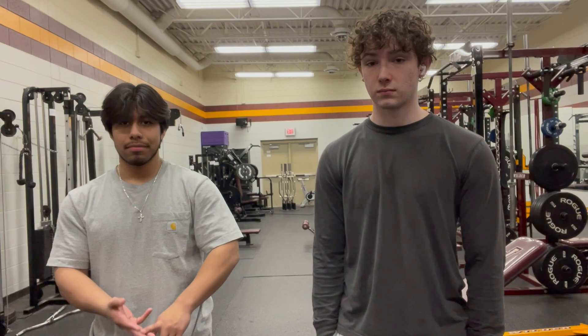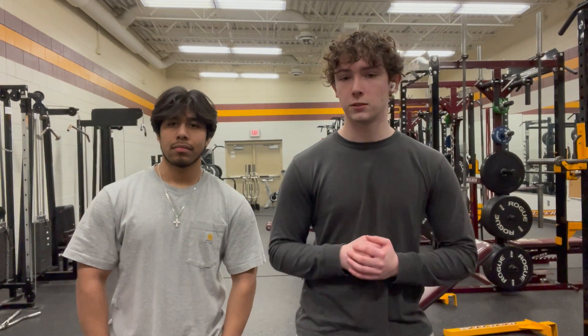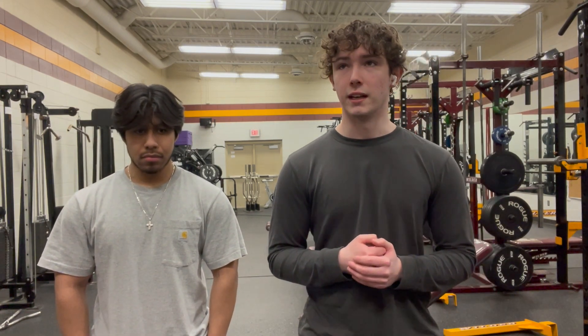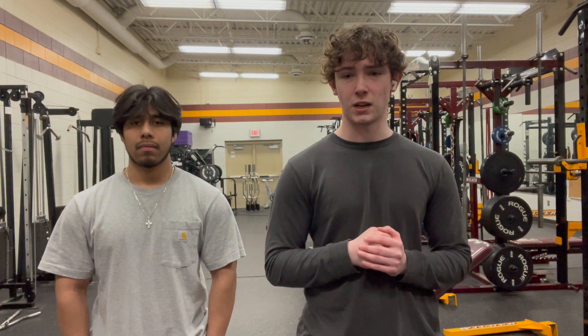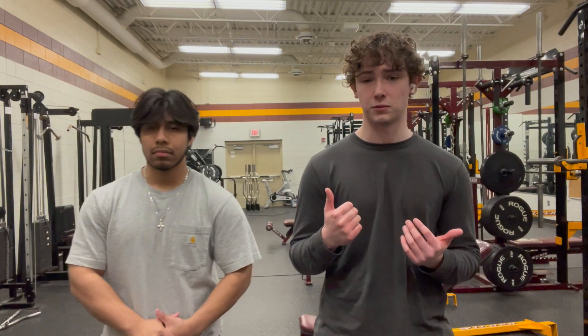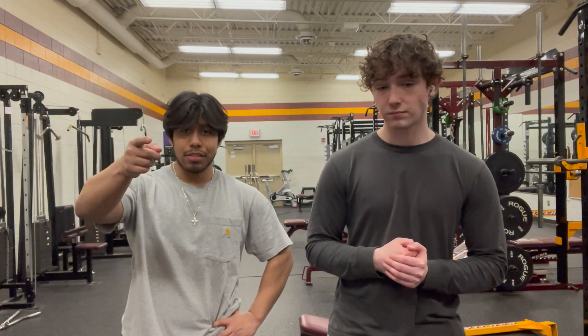That concludes our chest workout. To recap: bench press, incline dumbbell press, and incline machine. For sets and reps — beginners should do around four sets of ten. That helps build the mind-muscle connection, and that'll be your routine for about two to three months of newbie gains. As you advance, you can adjust based on how you feel. I personally do two sets to straight failure, but I'm at an advanced stage. Thanks for watching — stay tuned for our next video.